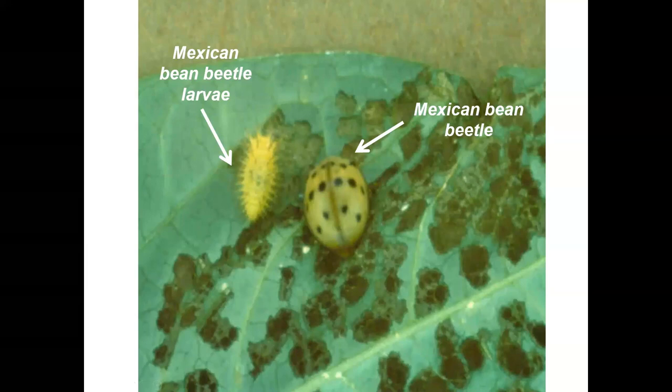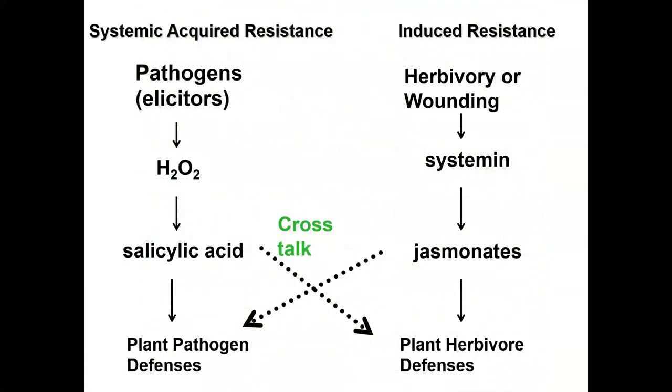This beetle is a serious pest in some regions. You should be familiar with the plant defense pathways at this point — plants deal with pathogens or herbivores via at least two pathways. The beetle normally stimulates the induced resistance pathway: when it feeds, it triggers jasmonate, which turns on protease inhibitors that block the beetle's ability to digest the plant's protein.